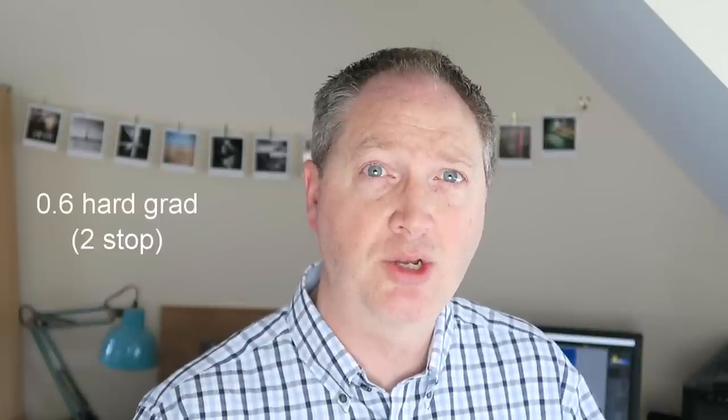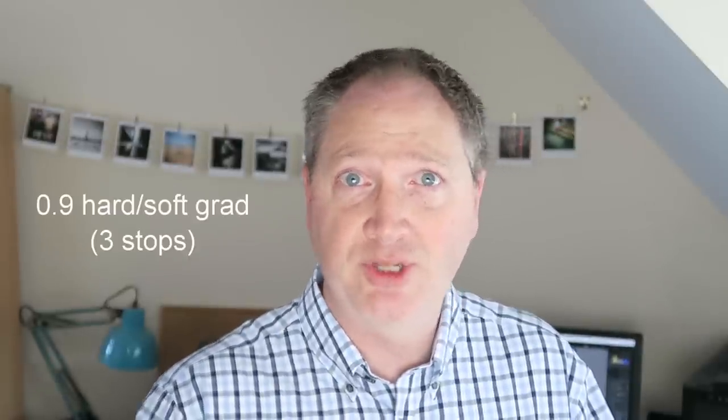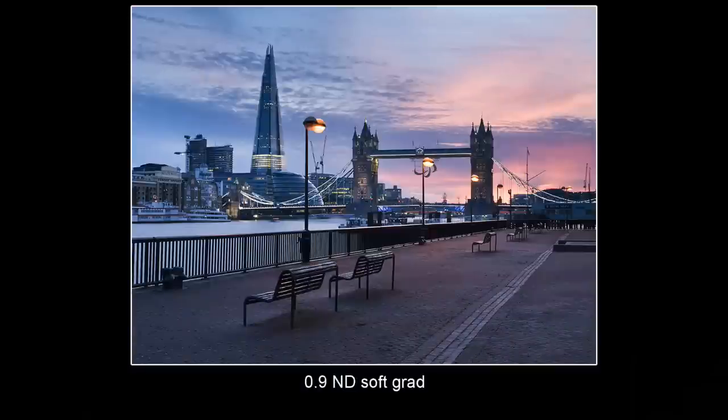So which filters do you buy? Well, having both sets will cover every eventuality, but that's going to be a lot of expense, so I would advise a 0.6 hard grad as your first filter to buy — it's probably the most used in landscape photography and will cover you for most situations. You could then add a 0.9 either soft or hard grad when funds allow. A 0.9 soft grad is probably more useful in the city where there are lots of buildings coming into the sky at regular intervals, whereas in the landscape these subjects only break the horizon every now and again.